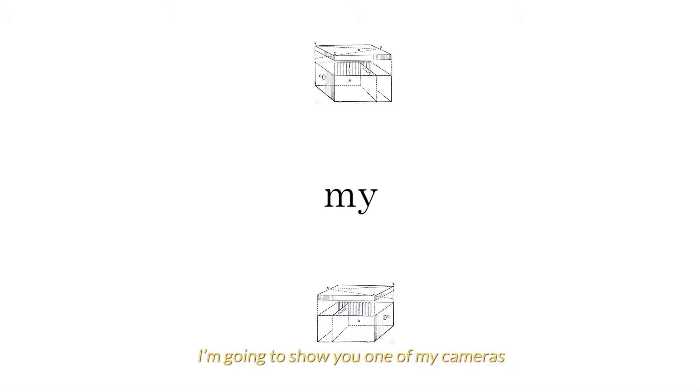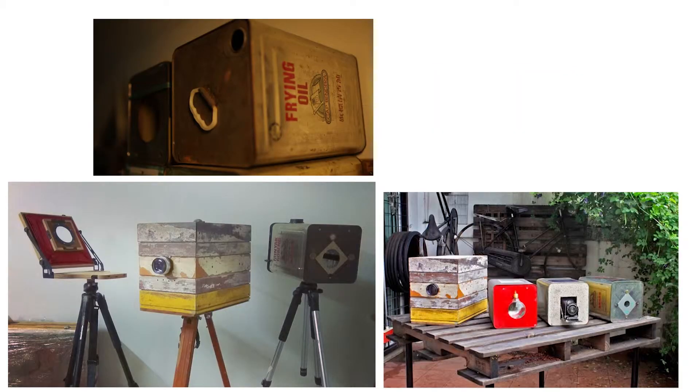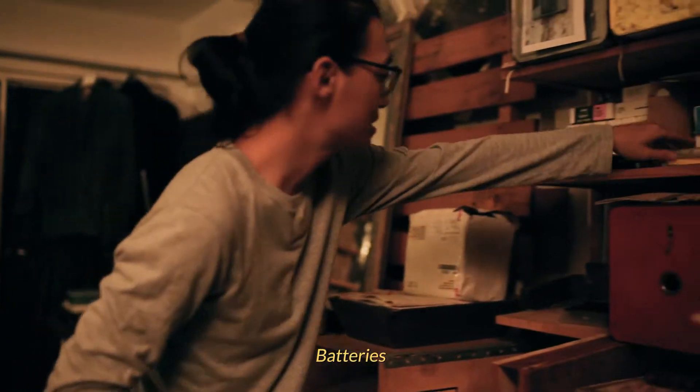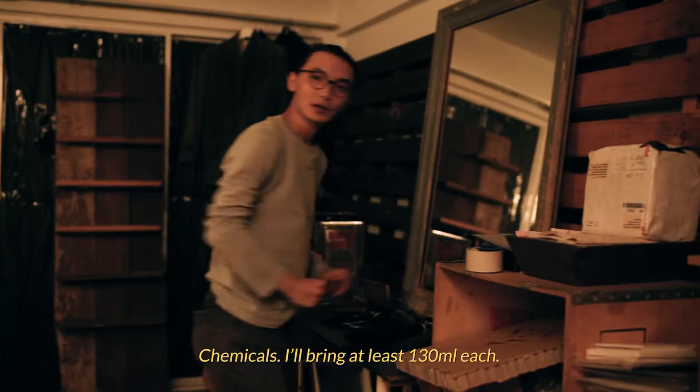So I'm going to show you one of my cameras, the one that I usually bring around — number one. Flash, scraps, photo paper, light meter, batteries, reproduction arm, and my lenses. Two lenses.